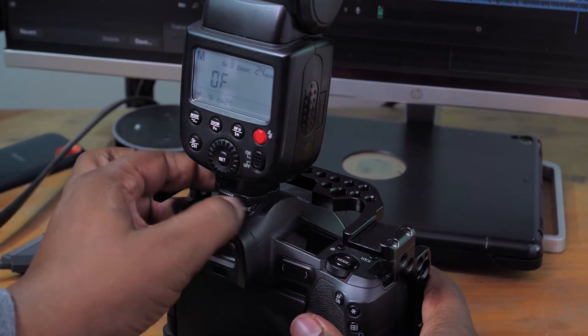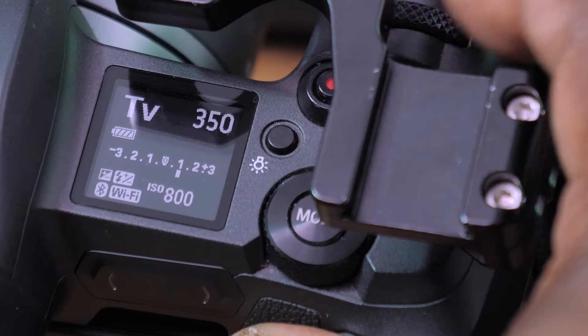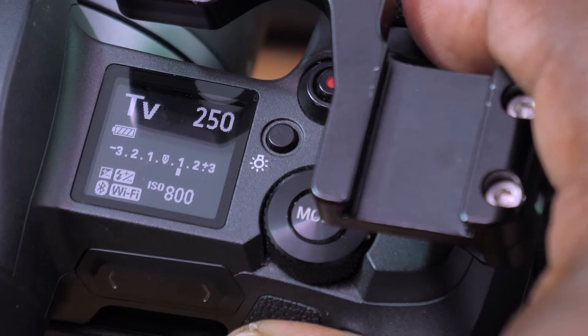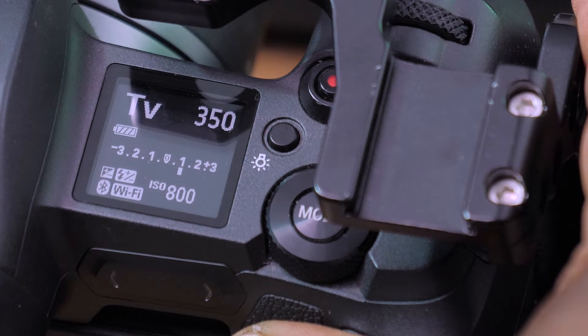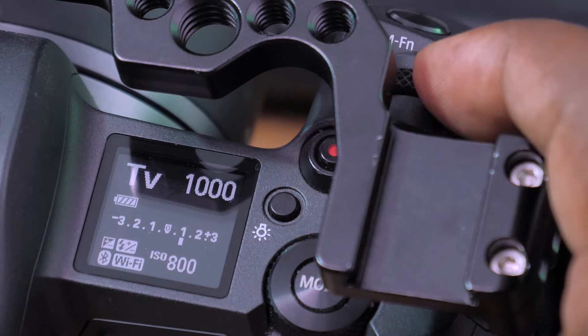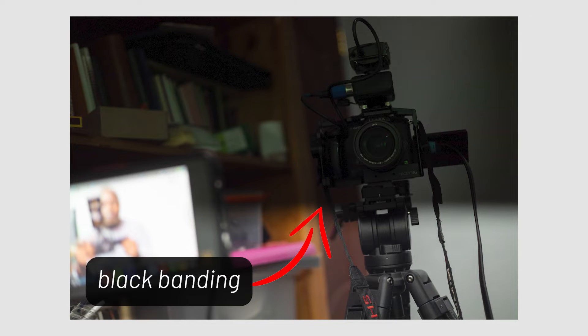If I want to take a picture and I connect this flash onto this Canon and I set my shutter speed above what is called the flash sync speed, I'm going to start having problems with my picture. In this case my camera is set to a shutter of 1/350th of a second, and when I take a picture you can see at the top there you start getting some black banding. If I increase the shutter speed even more — let's say 1/1000 — and I take a picture, this is the problem that high-speed sync tries to solve.